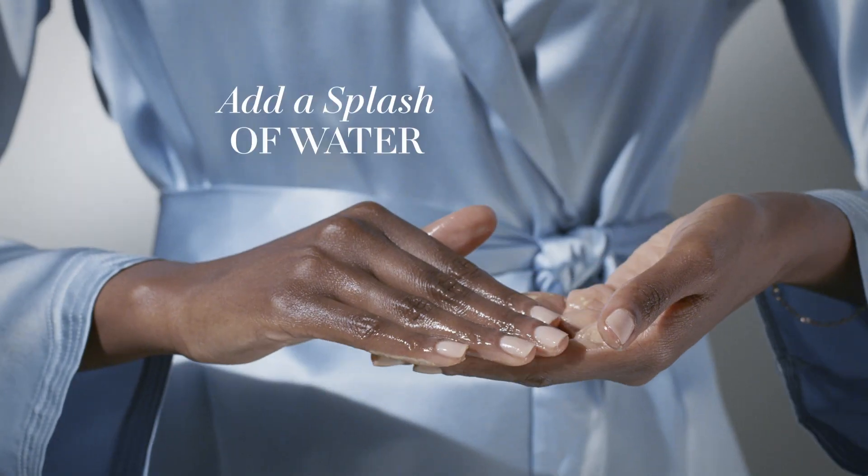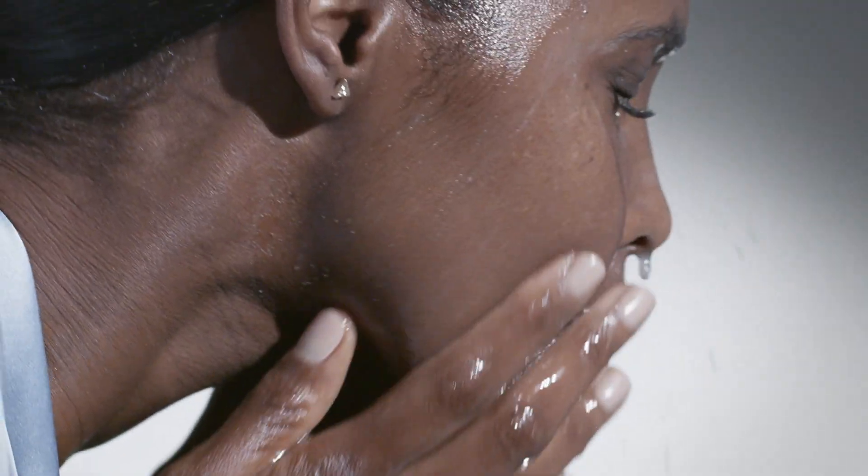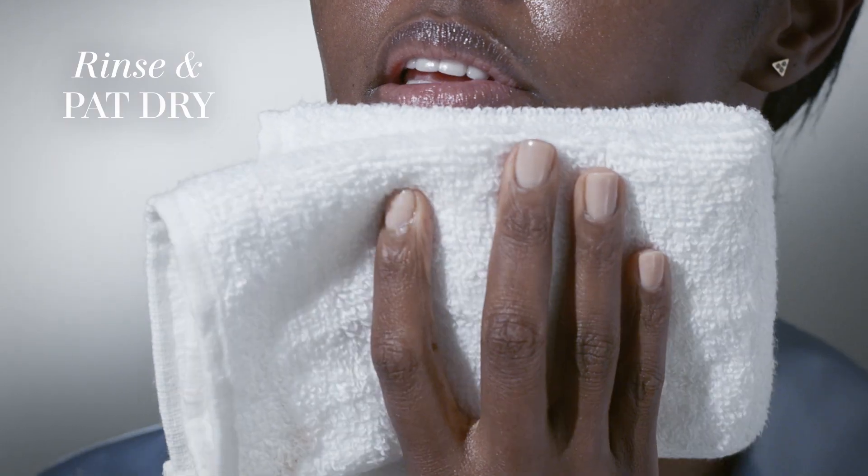Add a few drops of water for a creamier texture and a lighter exfoliation, or apply dry for a more intense treatment. Rinse with water and pat dry three to four times a week.